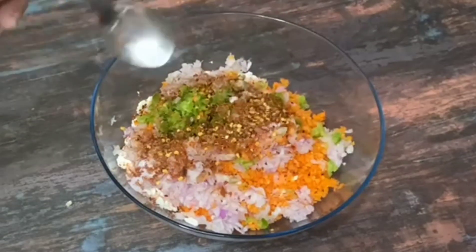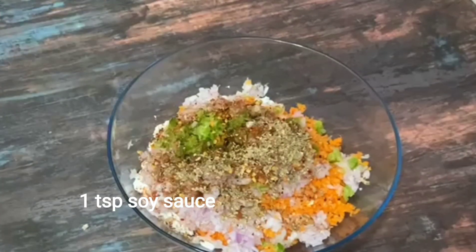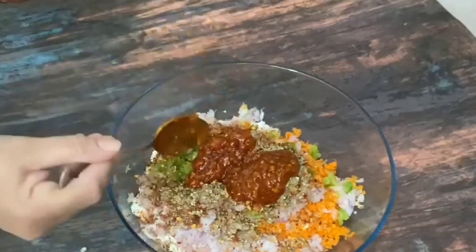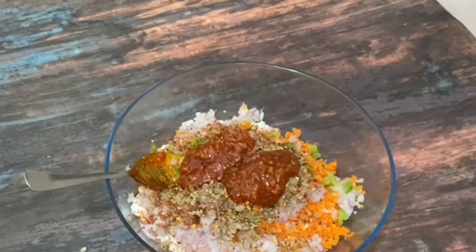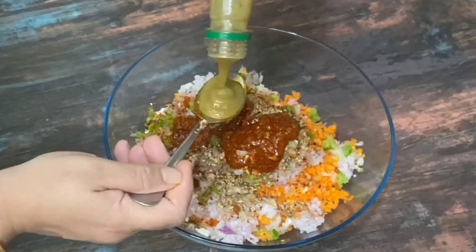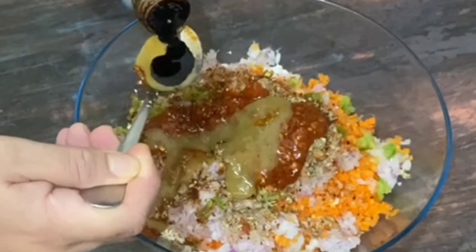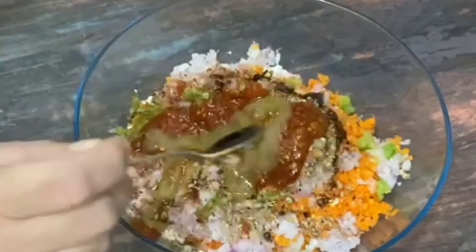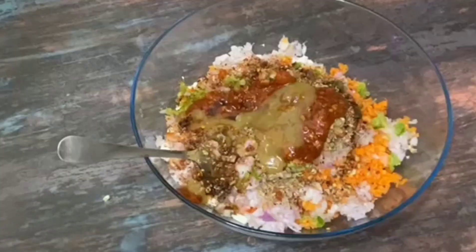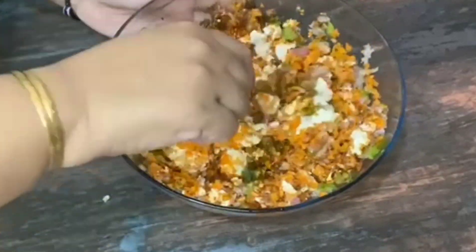I have added chili flakes, Schezwan sauce, Chinese sauce, chili sauce, and green chili sauce. If it is for children, reduce the Schezwan sauce. Also added is soy sauce, dark soy sauce, and white vinegar. We need to add all the ingredients and mix them together before adding the binding.